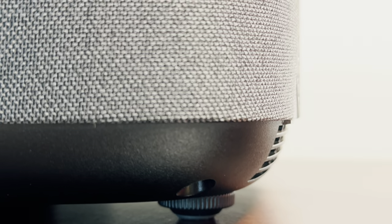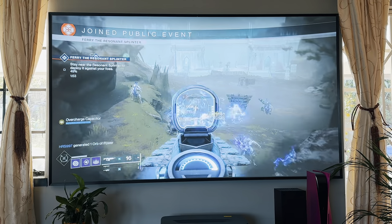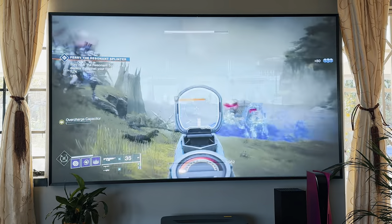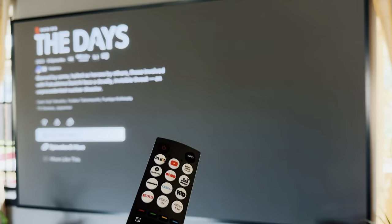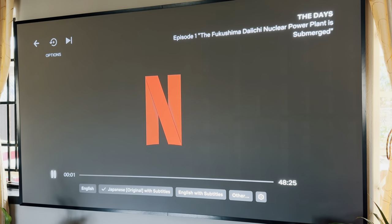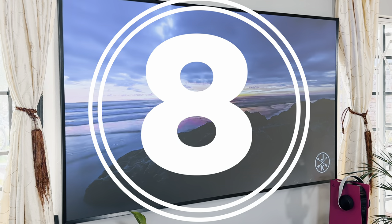So is the Hisense 90L5H any good? At R35,000 there's a lot of value here. The unit makes a statement and the 90-inch panel provides a next-level cinematic experience in your home. I did find it to be a bit dimmer than previous models like the L9G — I had to take into consideration how bright the room was, whereas the previous model was super bright even without curtains drawn. Keep that in mind if you have a very bright room. You can't compare this to a mini-LED TV because that's not what it is — this is a large-scale entertainment system, and for that it definitely leaves its mark.